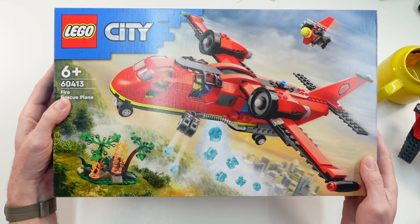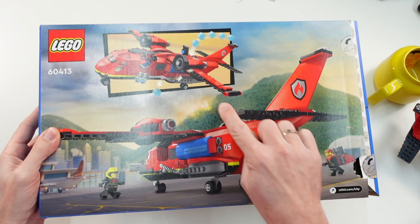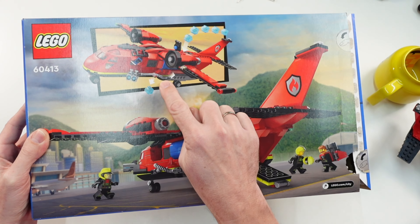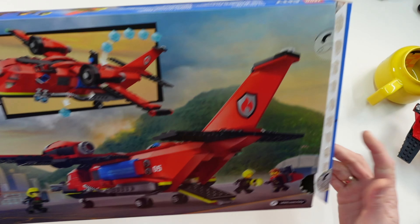This printed piece was special for this set. Here is the box — it's a six-plus set. The box shows the functionality where you can put those bricks inside and throw them out through the hole from the underside.